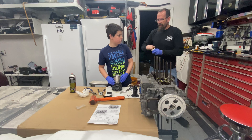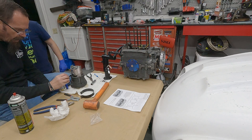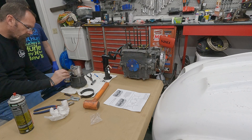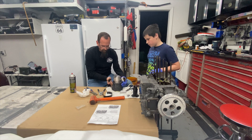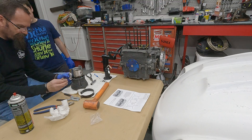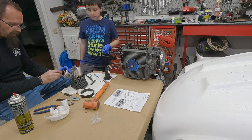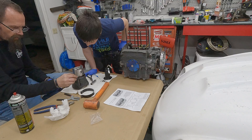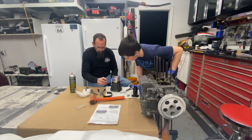Now, the sealant. Aviation sealant is the stuff I like to use — some people use Yamabond, or there are a couple other different types of sealants, but this is closest to what Volkswagen used. I find this stuff actually never really dries ever — it just remains tar indefinitely, forever. You see what I'm doing there? Just doing a nice, even bead, and as soon as it starts running down into a puddle, get some more.